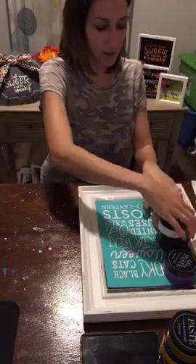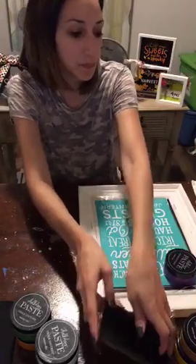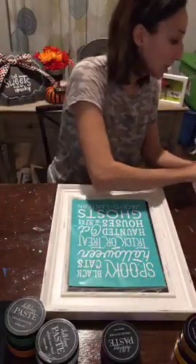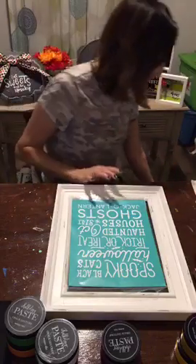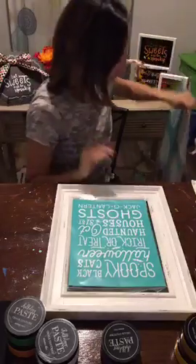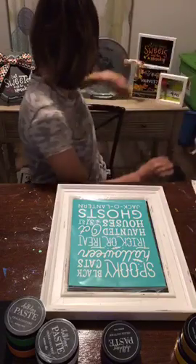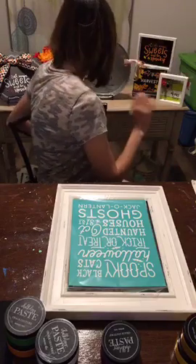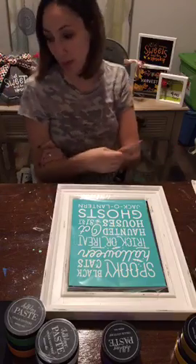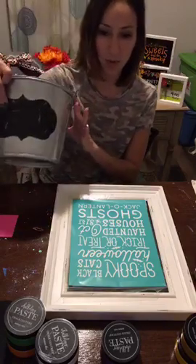Let me mute this video so I'm not talking over it. I'm gonna do this quick little project — hopefully I can get it done, and if I have enough time I might do one more with these pumpkin cutouts. Also tonight I'm gonna do a giveaway if we get enough shares, so hold on — here's my bucket.